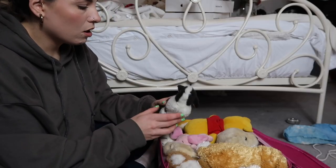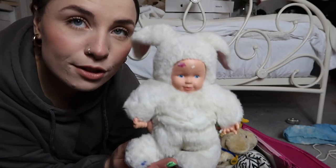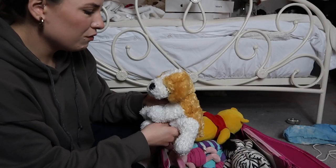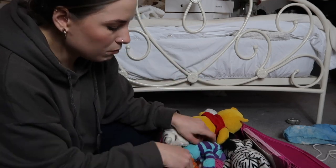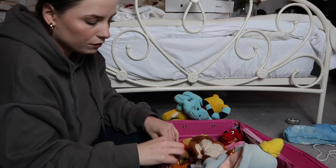This old suitcase is full of old teddies — oh my god, I literally remember these from when I was younger! They are absolutely terrifying. I might be able to fit all these teddies into the other box and get rid of this suitcase because I don't need it.